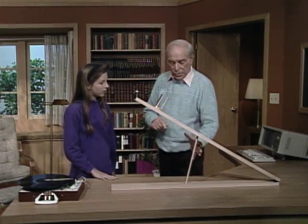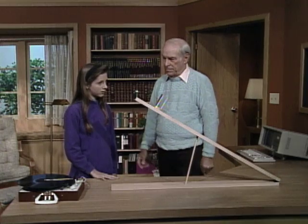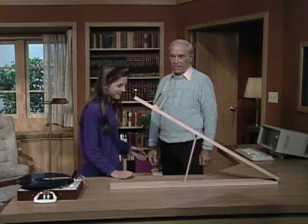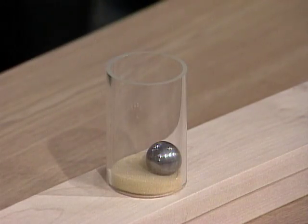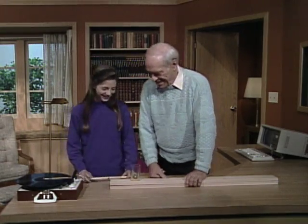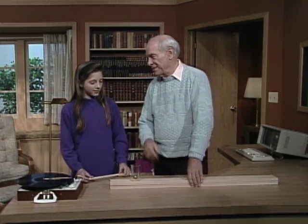Now, what I'd like you to do is to grab the stick out of the way. Grab it quickly and yank it out of the way. What'll happen? Go ahead. The ball went in the cup. Right — a magic trick based on a very sound scientific principle.